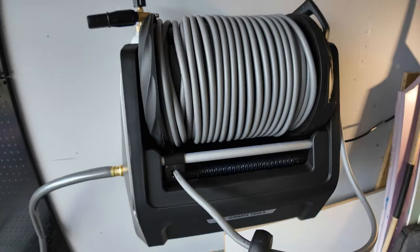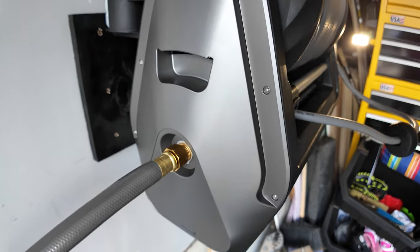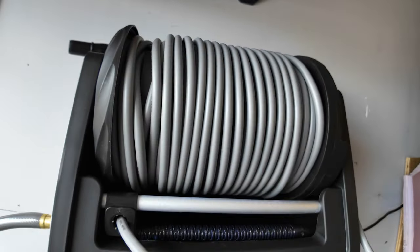Today we're going to look at this very versatile wall-mounted pressure washer that's designed to make your cleaning tasks a lot easier, convenient, and organized.